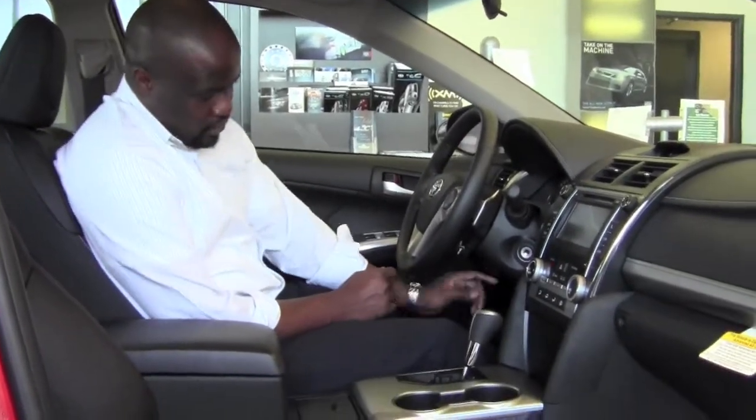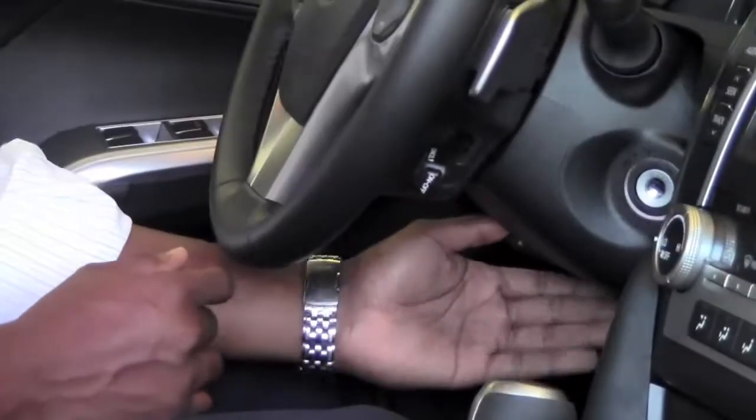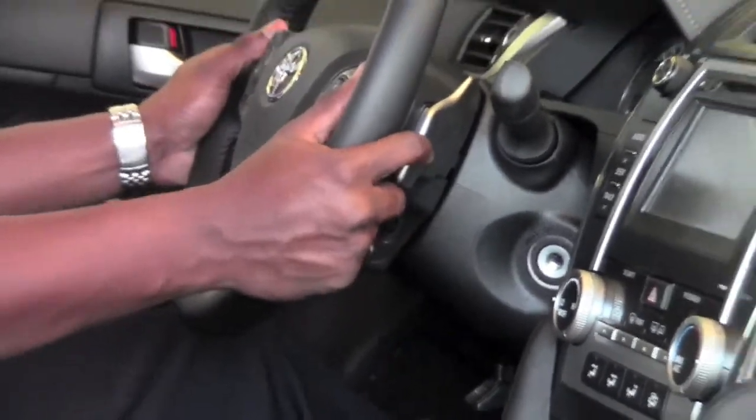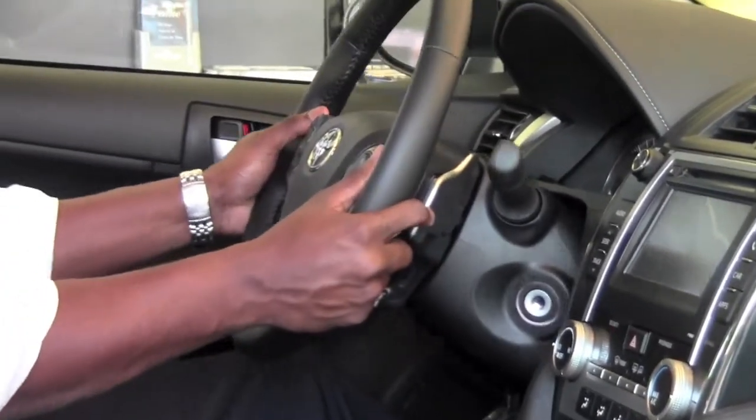The 2012 Toyota Camry is equipped with the Tilted Telescoping Steering Wheel. In order to use it, all I need to do is pull this tab down here under the steering column, down and away, and that releases the wheel so I can go up and down as well as in and out.